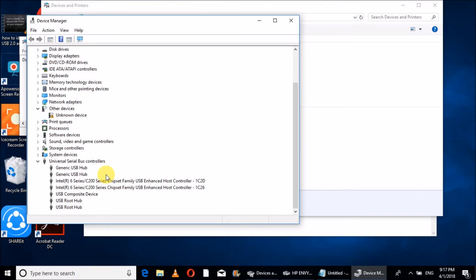In Device Manager, click on 'Universal Serial Bus Controllers' and check for the USB printer. If it is not showing, what we have to do is change the USB port connection to another USB port, so that it may be detected. Once it is detected, it will show 'USB Printing Support' under Universal Serial Bus Controllers.